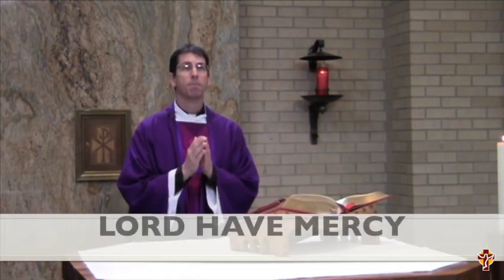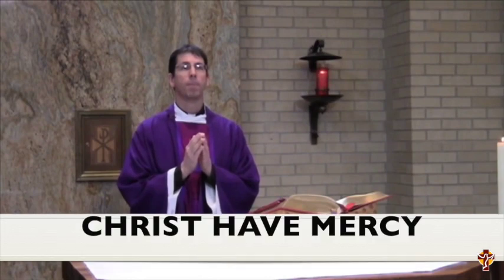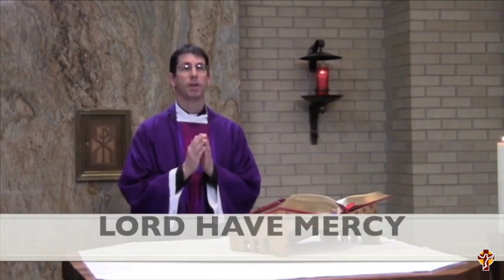Lord, have mercy. Lord, have mercy. Christ, have mercy. Christ, have mercy. Lord, have mercy. Lord, have mercy.